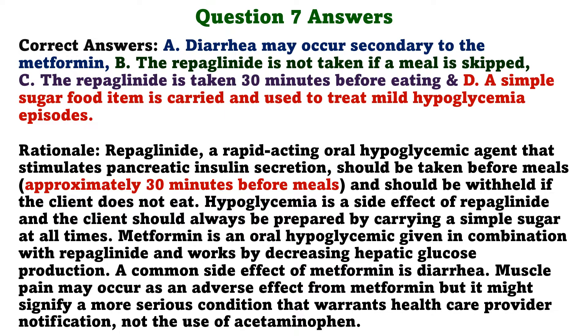The correct answers are A: Diarrhea may occur secondary to metformin; B: The repaglinide is not taken if a meal is skipped; C: The repaglinide is taken 30 minutes before eating; and D: A simple sugar food item is carried and used to treat mild hypoglycemia episodes. Repaglinide is a rapid-acting oral hypoglycemic agent that stimulates pancreatic insulin secretion, should be taken before meals, and withheld if the client does not eat. Hypoglycemia is a side effect of repaglinide. Metformin works by decreasing hepatic glucose production. A common side effect of metformin is diarrhea. Muscle pain may occur as an adverse effect from metformin, but it might signify a more serious condition warranting healthcare provider notification, not acetaminophen use.